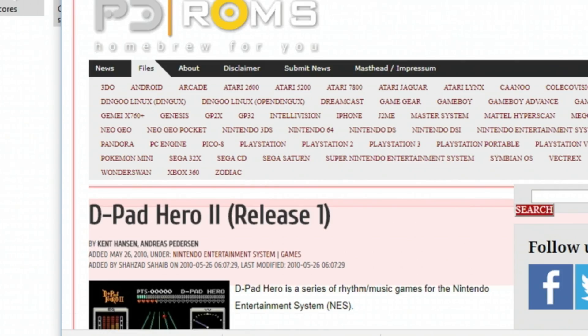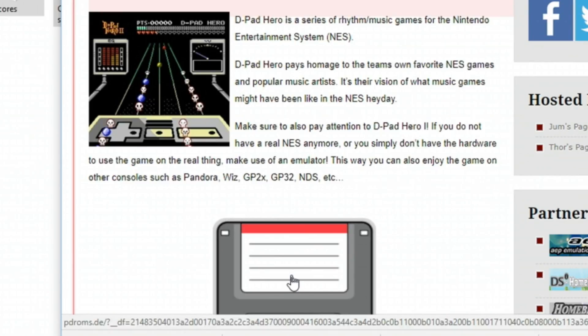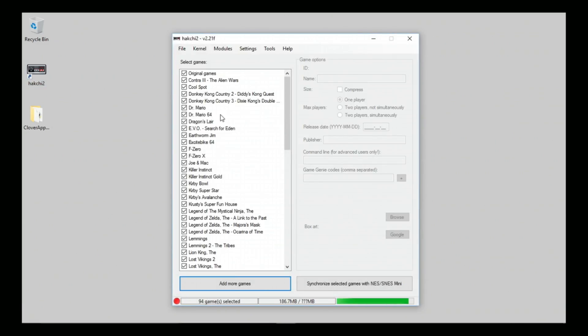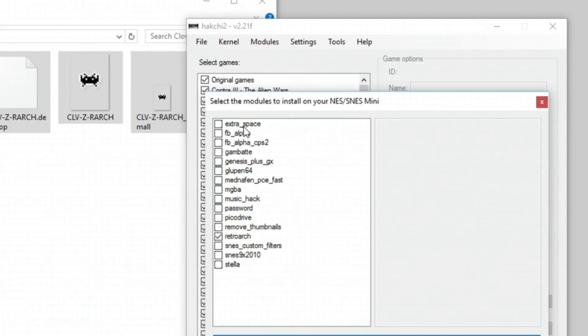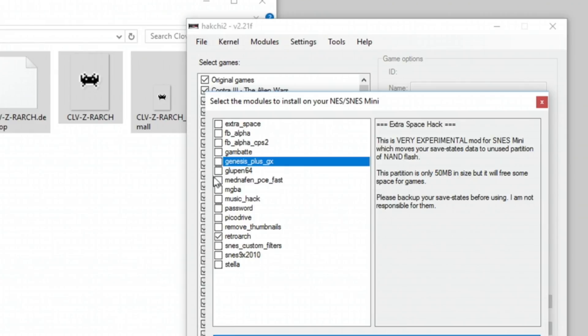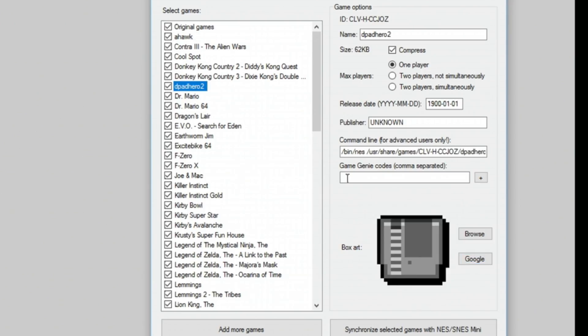You'll also be able to play regular Nintendo and N64. We're going to demonstrate this with the open-source D-Pad Hero ROM for the NES. Simply open up the Hakchi 2 app, drag and drop your ROMs and the cores that we downloaded into the app. It'll pop up with the module options you want to install — in our case, the Sega Genesis emulator, the Nintendo 64 emulator, and the more robust Super Nintendo emulator that gives us more compatibility with different ROMs.